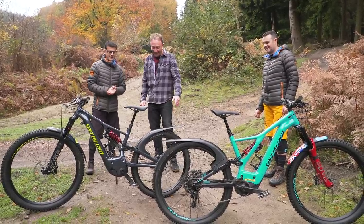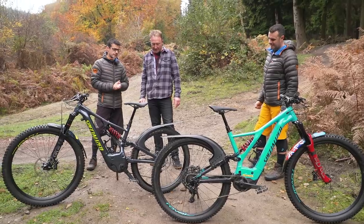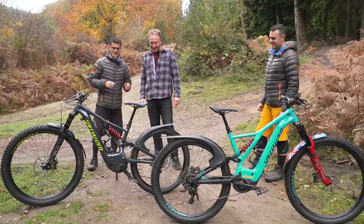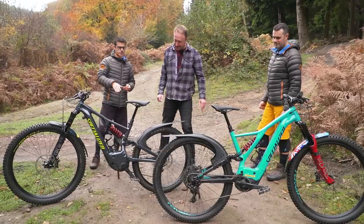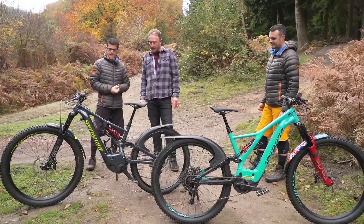It's a Hope wheel - 35mm rim, 650B. If it's good enough for Loic Bruni on the mullet, I thought, well, why not? I'm not of the greatest stature, as you can tell. There's a nice bit of mud clearance in there at the back, which going into the winter months is good because that is very tight on the standard lever. So 29 up front, 27.5 on the rear.